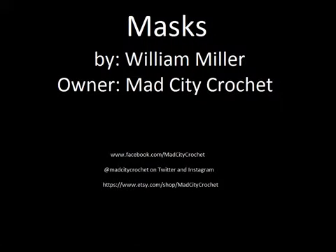Having some fun making some masks. If any of you guys are interested in them, please feel free to check out all of the places that I am advertising them. First and foremost, Mad City Crochet on Facebook. I also have a Twitter and Instagram account at Mad City Crochet. And at the bottom here is my Etsy site where I am selling most of my products. So once again, thank you for watching the video today. Hope you have a great Saturday afternoon. Mad City Crochet!